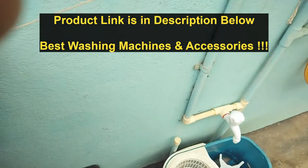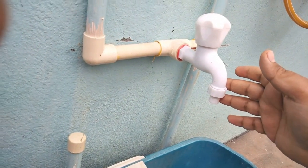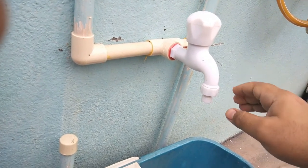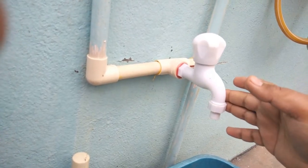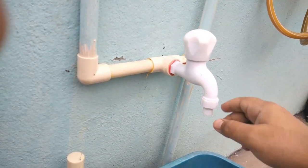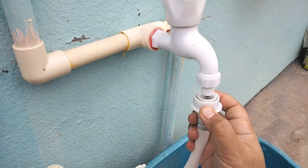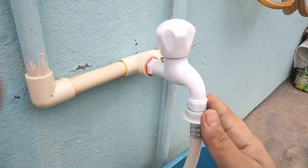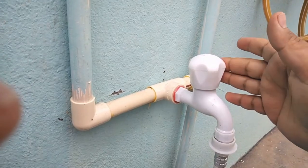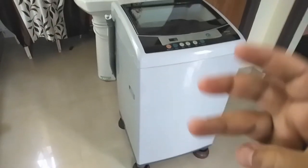I also bought a tap that is absolutely compatible with the washing machine by default. You can see this design — it is compatible with the washing machine pipe directly. This is a PVC tap which comes for only 60 rupees. You can directly insert the pipe without any adapter — just pull the lever down, insert, and leave it. It locks and there will be no leaks.